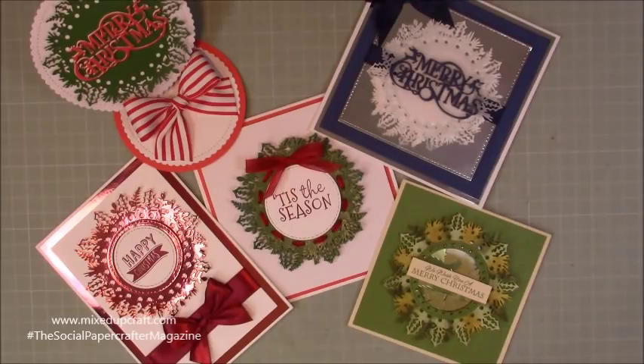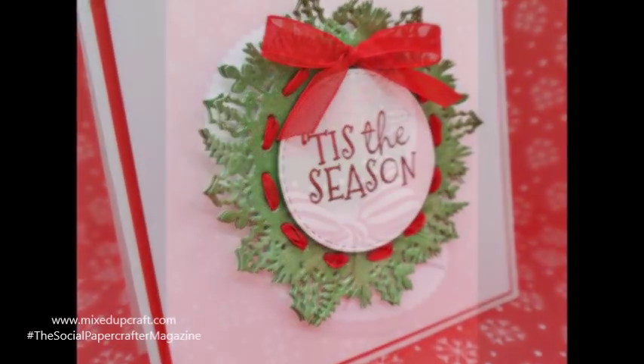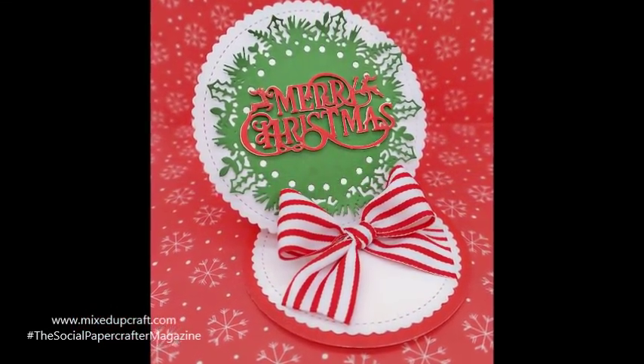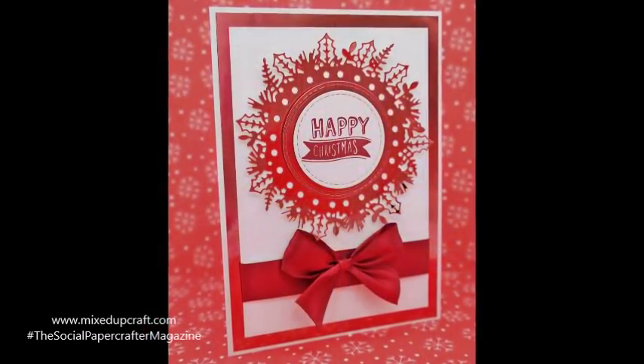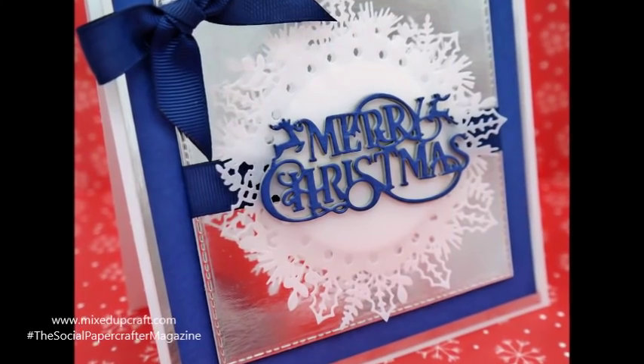So there are my five cards using that one wreath die. Everything and all the information will be found below in the video description — go check it out. There's loads of inspiration in this month's edition. Hopefully this has inspired you today — go and make lots of Christmas cards!